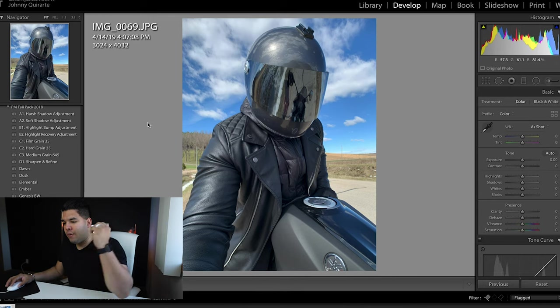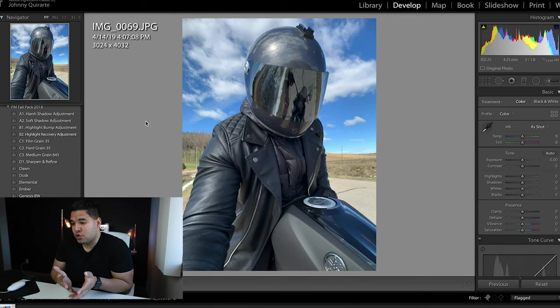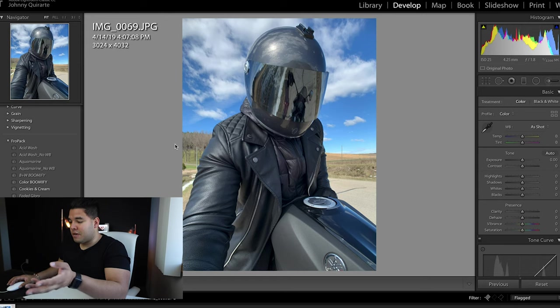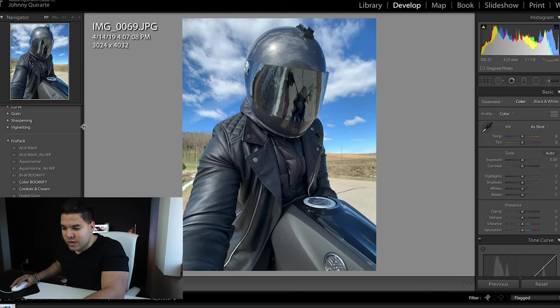We've opened up Lightroom. This is the picture I'll be editing — it's me on the motorcycle, the helmet, it looks cool, it's in the daytime. I'm shooting this in JPEG, not RAW — I'm sorry Jared, I usually shoot RAW, but this was taken on my iPhone. The Fro Pack is right here and we're just going to go one by one through each edit to see what it does to the actual image.